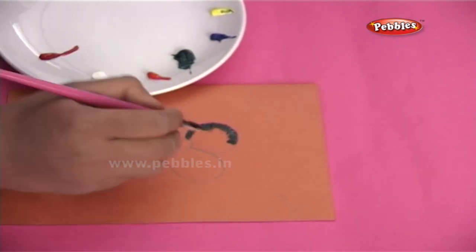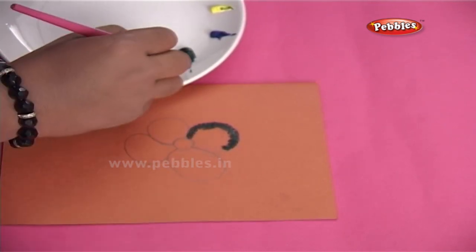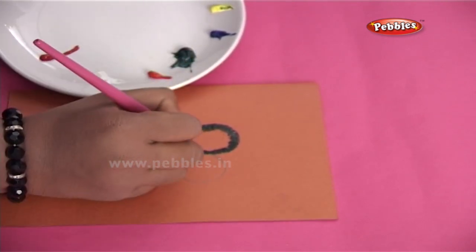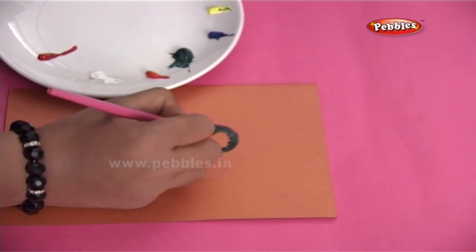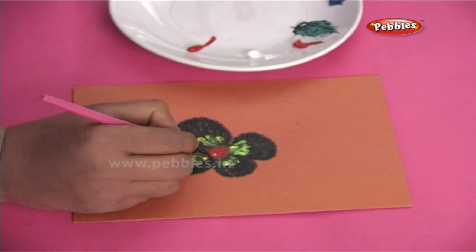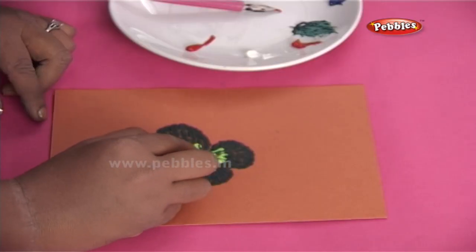Remember, practice makes perfect. So keep practicing! And here it is! Your card is ready! Just to add finishing touches, I am going to stick a decorative mirror on the center.